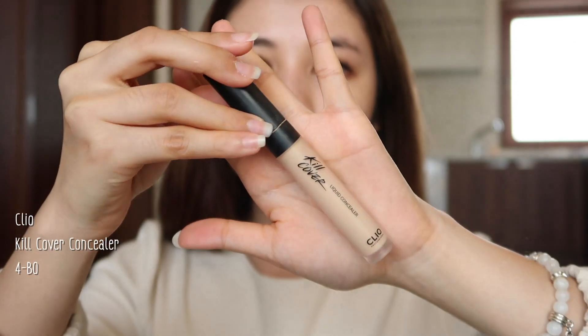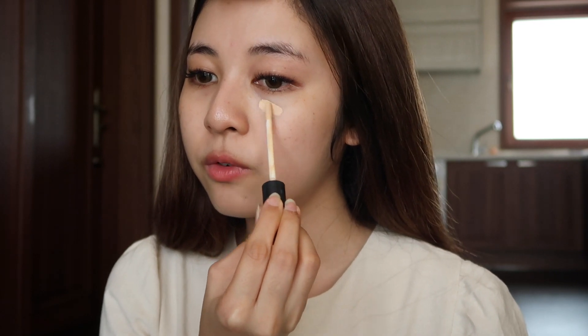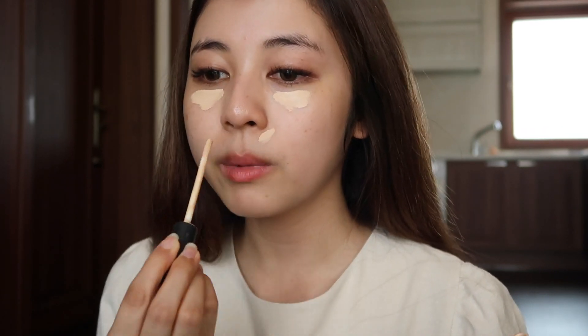Let me zoom in a little bit — you'll see my freckles. Next, I'm gonna cover my dark circles with this Clio Q Cover Concealer. This is the best one I've tried so far. I'll also use it under my nose area to color correct.